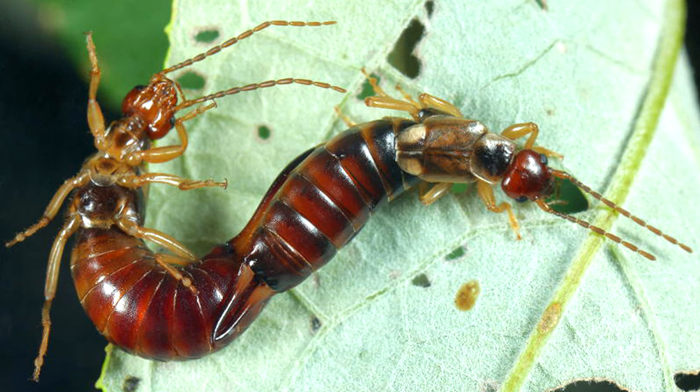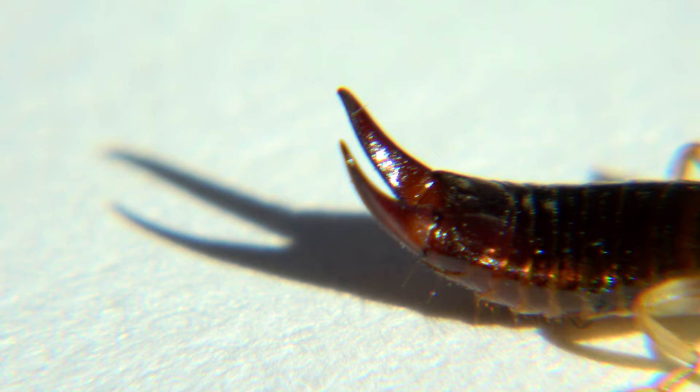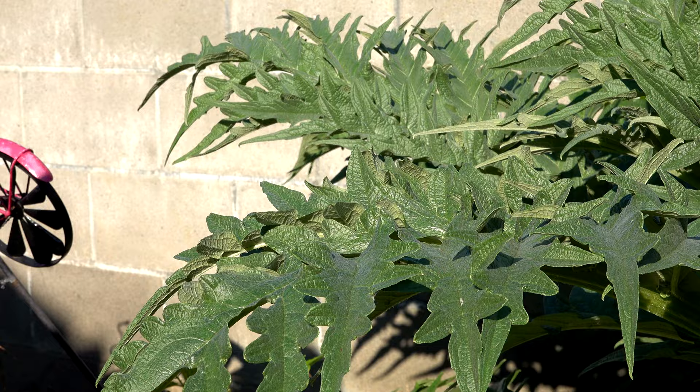The female earwig lays her eggs and then spends all her time with them to prevent mold from killing them — she eats the mold off her eggs to keep them clean. Fully recovered, Penny the pincher bug exits the frame. Yes, I said Penny — this is a female. Male pinchers are more curved inward. Isn't the internet a wonderful thing? My actors performed well and deserve their freedom, and no bugs were harmed in the making of this video. And just remember, every earwig has a mom out there somewhere who ate mold off them when they were little eggs.